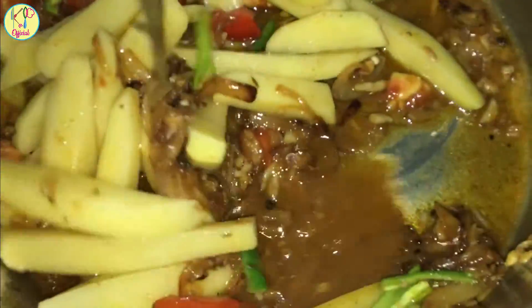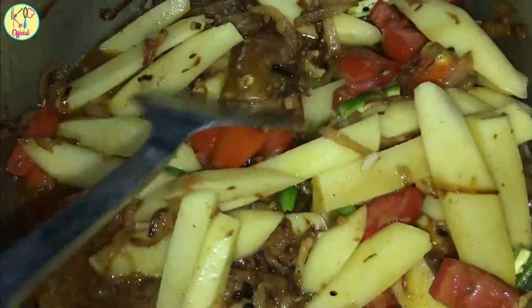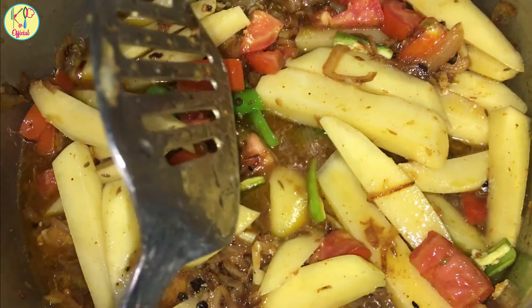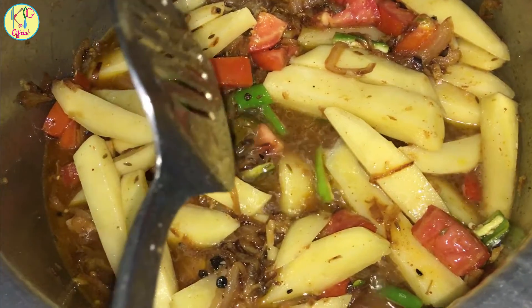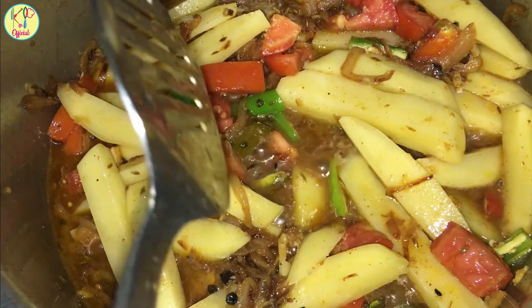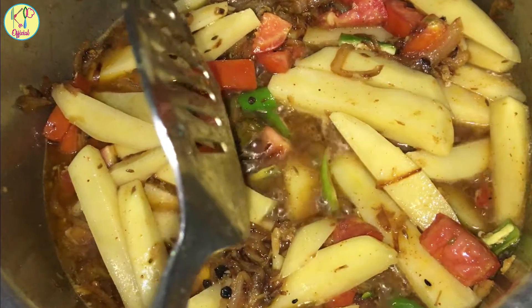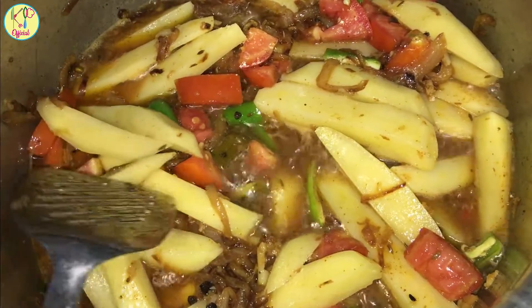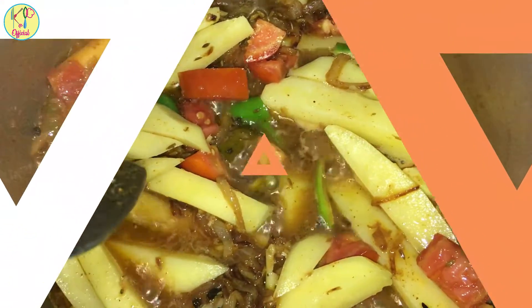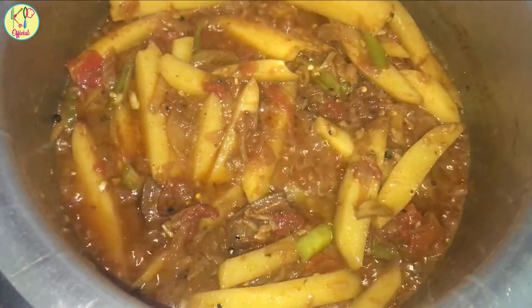We will add some water to the pot and cook for 5-7 minutes. After adding some water, we will cook the oil for 5-7 minutes.